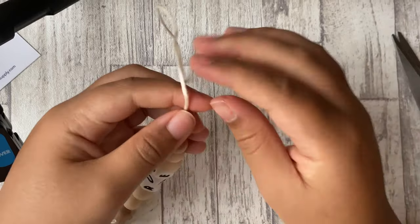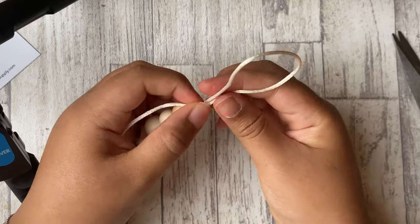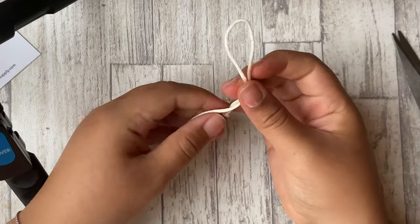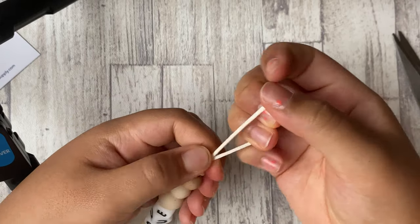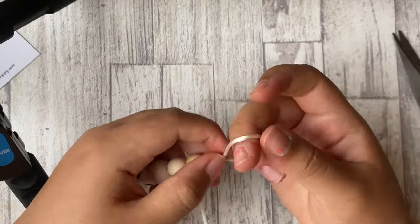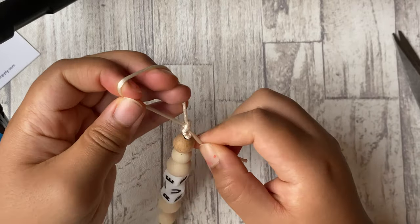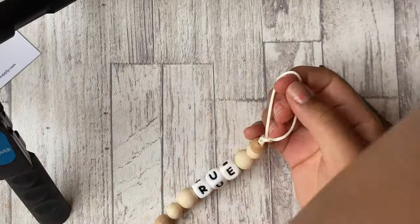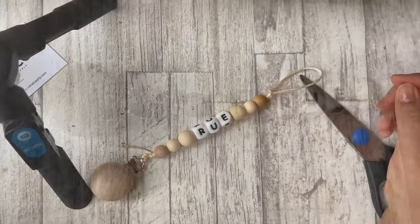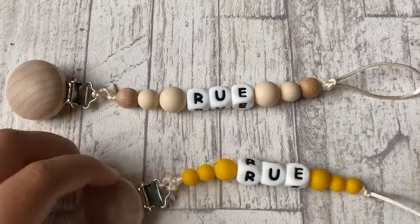You don't want it to look stiff when it's being clipped on. Then after that you make the loop that would go through the pacifier, and to make sure it's big enough, put the wooden part of the pacifier clip through the hoop to make sure it will actually go through easily. Once you're done with the loop, cut off the excess string and you're done — you've finally made your child's custom pacifier clip!